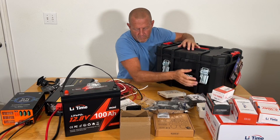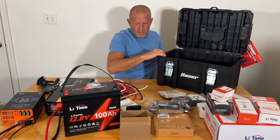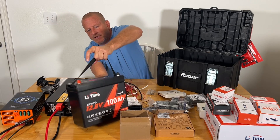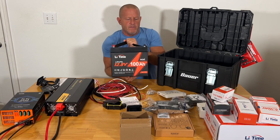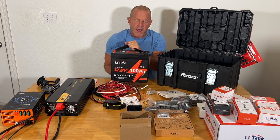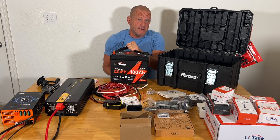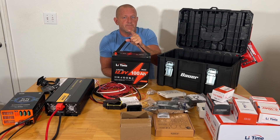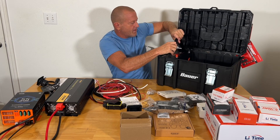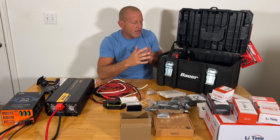We're working on the 12-volt section. The heart and soul of the system is the Lee Time 100 amp-hour lithium iron phosphate battery — the mini version, nice, small, and compact. What's going to be great about this system is I'll be able to expand — swap this battery out for a bigger one, or put a battery in here and another battery in parallel. That's the plan: the ability to expand, change out components, and service this thing.